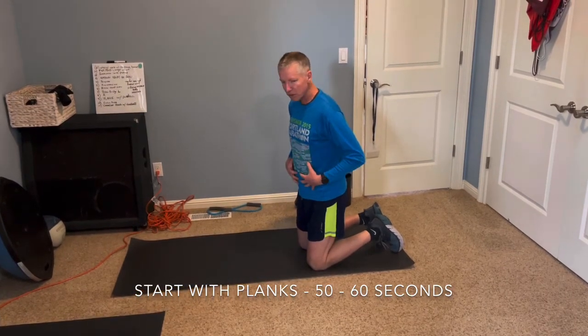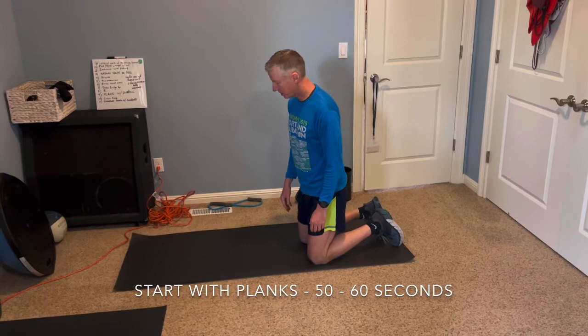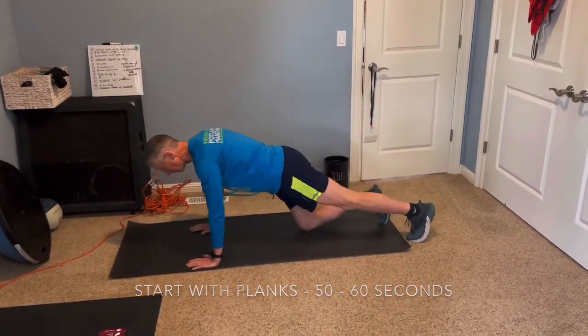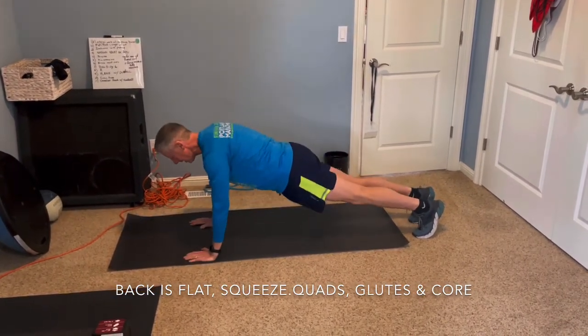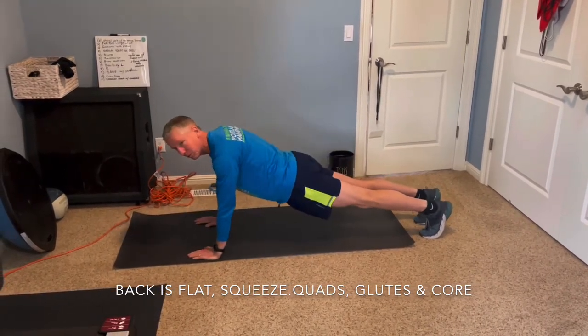The first thing we're going to go through is planks. Planks are designed to really work on your core. They're an exercise you can easily do if you're watching TV or you can put them in as part of your conditioning exercises. I'm going to show you a couple of different variations. The key with planks is that you want to tighten your glutes, keep a straight back, and breathe while you're doing them.